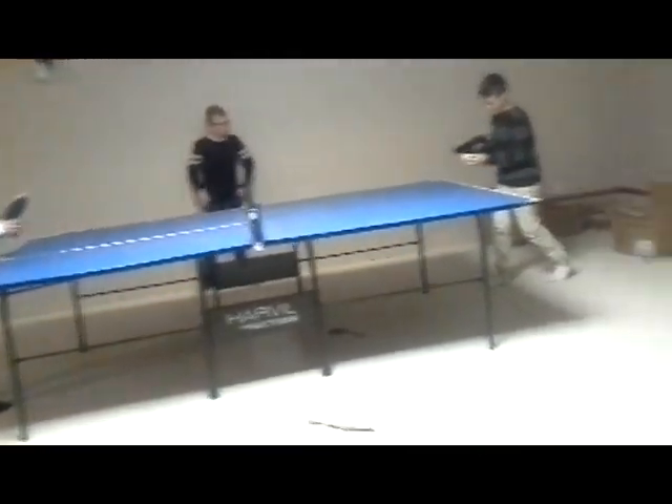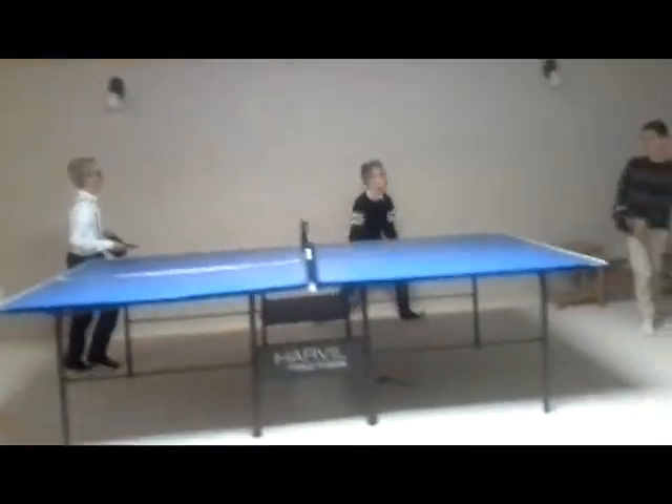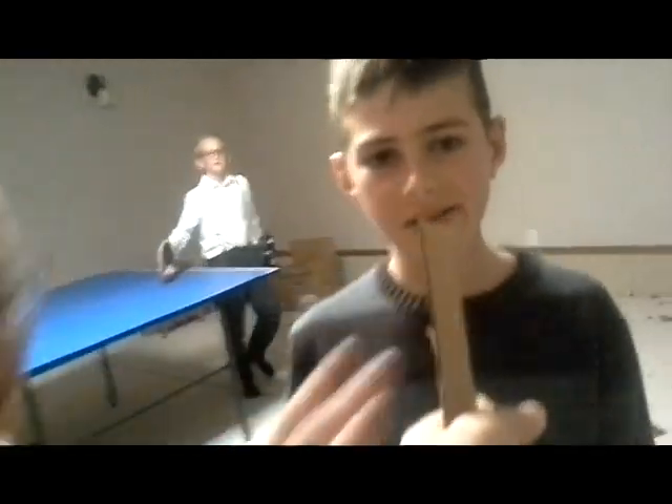I can't believe I'm winning. My point — I won! Victory! Now we shall fight! How does it feel to be a winner? I'm very good. How does it feel to be a commentator? Very good. How does it feel to be a loser?